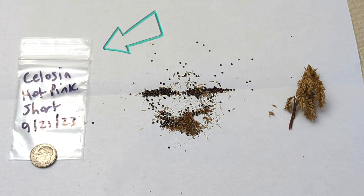Over here you can see I have a small Ziploc bag, which I'm going to store the seeds in. You can store them in whatever you like — I've been doing Ziploc bags for years and it works for me. The biggest thing is to make sure that the seeds are completely dry. I labeled it with hot pink, it's a short variety, and the date that I collected it. I'm just putting a dime there for reference so you can see the size of the seed next to the size of the dime. And over here is an example of the seed pod.